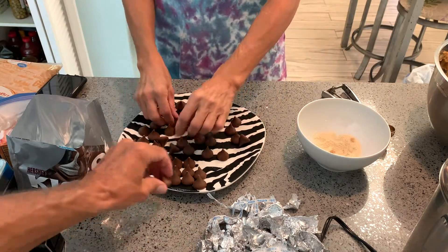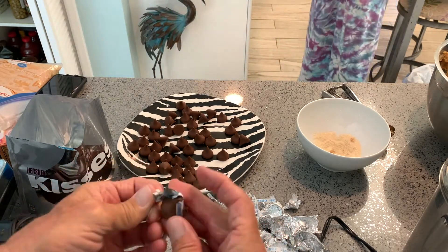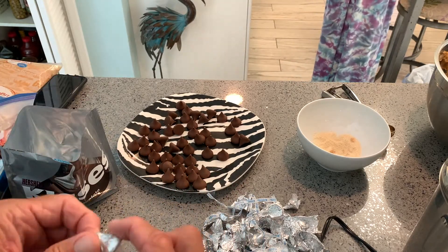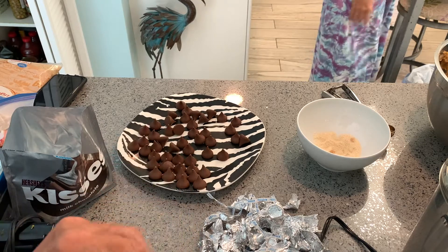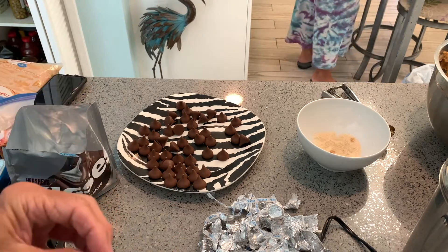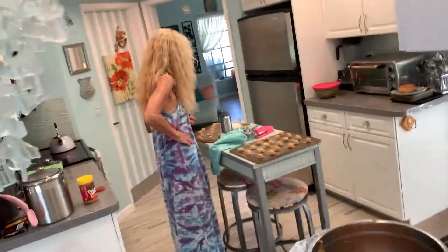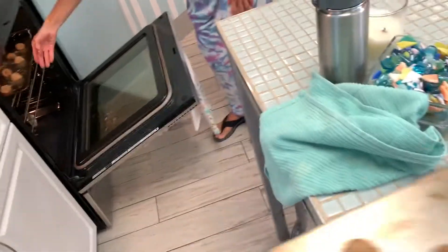We counted them up — we've got about 50 unwrapped. There are four rows of four and three rows of three on the tray, so 16 plus 9 is 25, plus another tray of 21. Note to self: before you put things in to cook, unwrap the chocolates and get them ready, because you have to put them on fast. She's getting ready to put them in the oven.